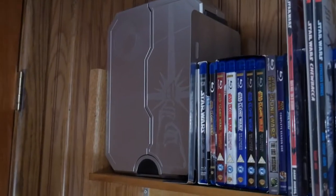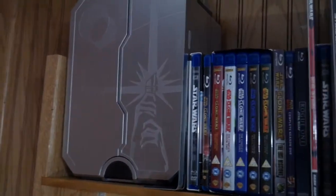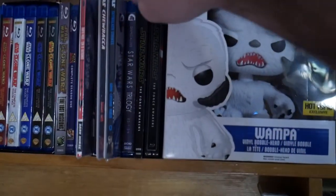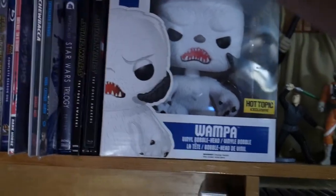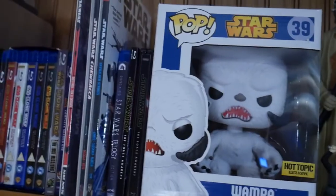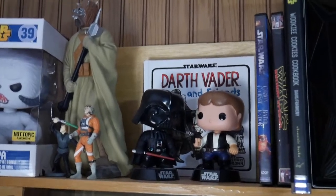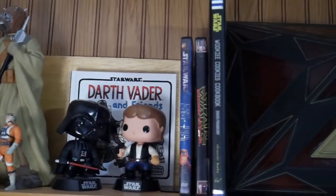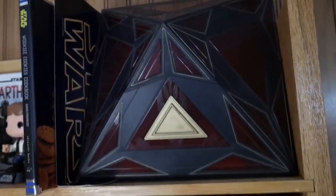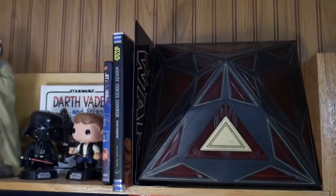Hey guys, Dan here doing a quick little overview of my Star Wars collection. Over here I have all my Blu-rays and some comic books in chronological order. I went to the dark side and actually bought Blu-rays of the despecialized edition — yes, I know you can download them for free but I like the packaging. Got some Funkos, some figures from when I was a kid, a couple books, and Holiday Special/Ewok special things like that. But there's one product I said I would review and never did, and six years later I'm finally gonna get to it — that's the Book of the Sith.